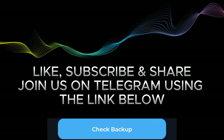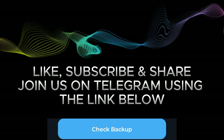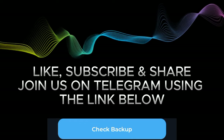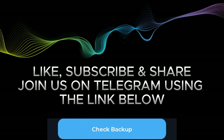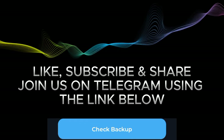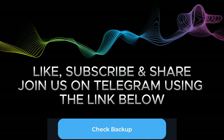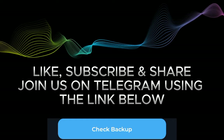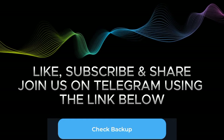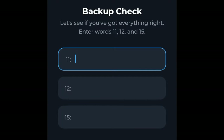If you lose this recovery phrase, you lose access to your funds. If you want to transfer your account from one phone or device to another, this recovery phrase is what you will need to do that. Also, write the words down exactly as given — if number one is a certain word, write that word. Follow the order correctly and don't mix anything up, because you will need this during verification.